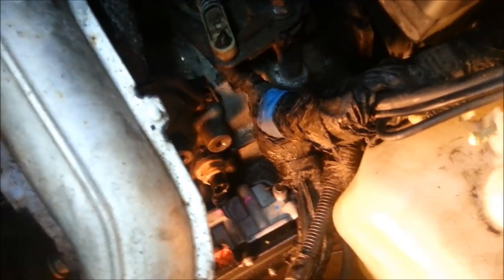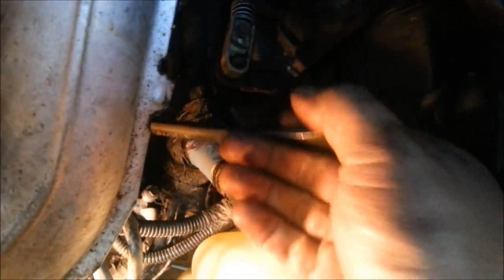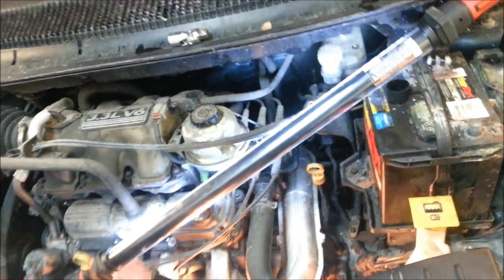Put the sensor back in. We just need to finish putting our lines back in — the connectors are all on. Now everything is back together. Start her up, check the transmission fluid level, and see how she drives.